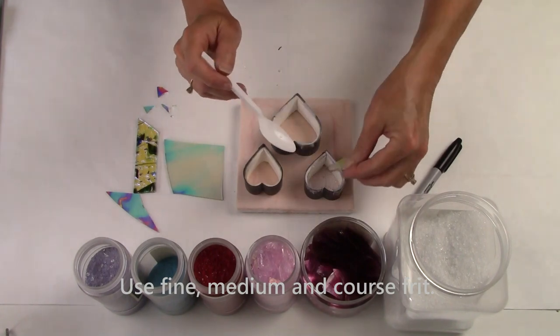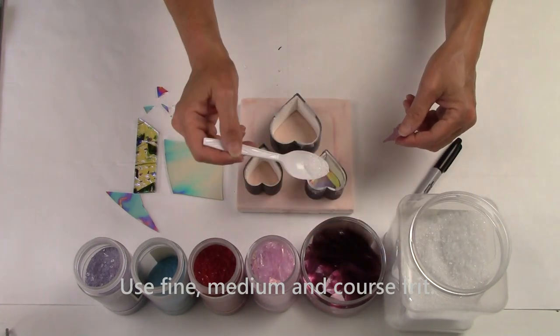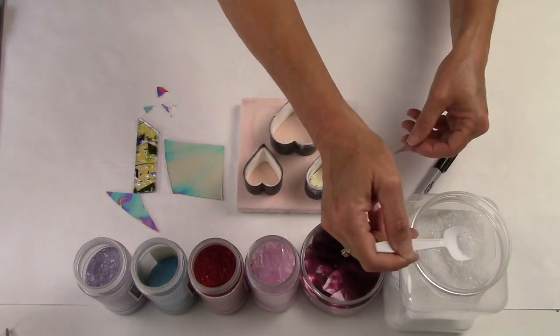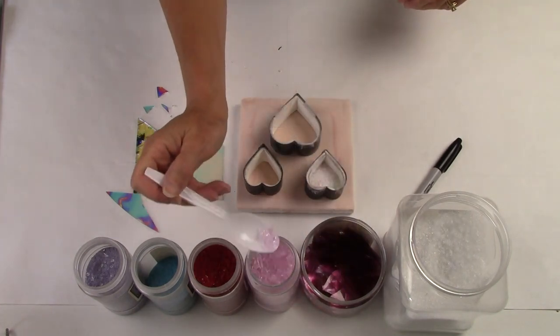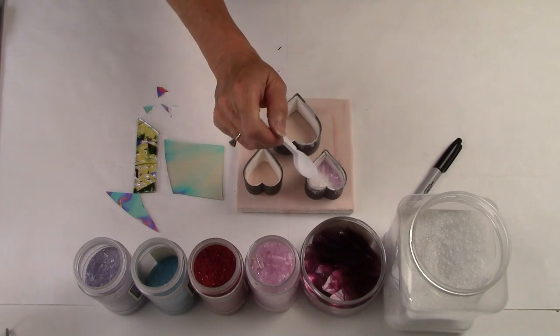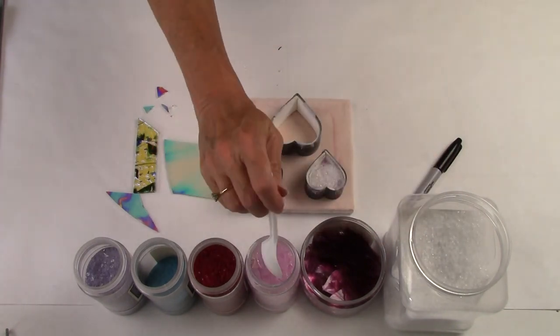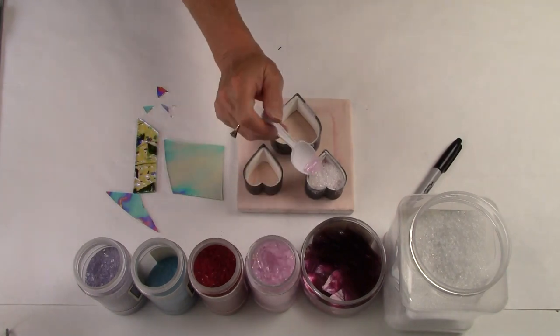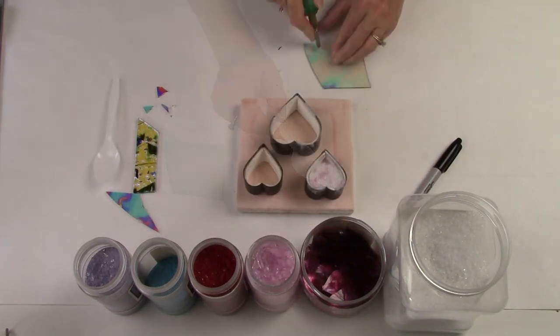I like to use fine, medium, and coarse frit as well as dichroic when I'm filling my molds. I use the coarse clear frit as a filler to create layers and then I layer colors in between the clear so they have this beautiful transparency when the hearts are done. The clear also dilutes these deep colors so that when the pieces are finished firing they're not dark — they have a nice lustrous deep look to them.